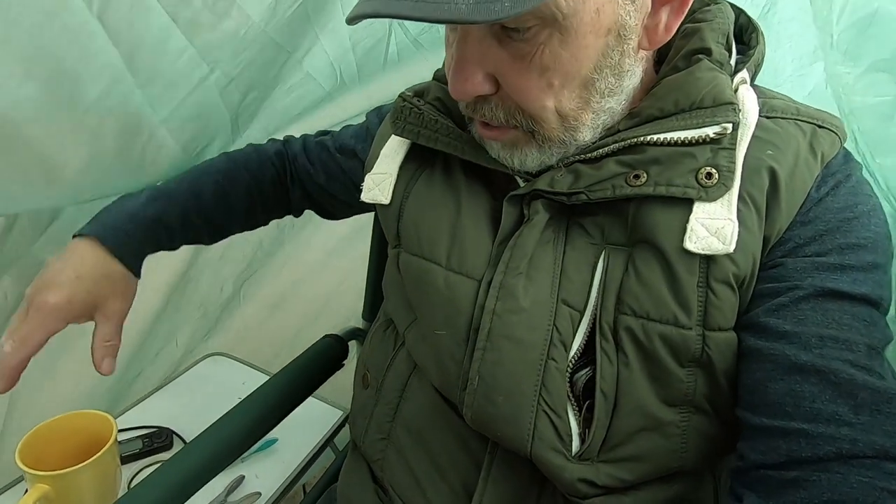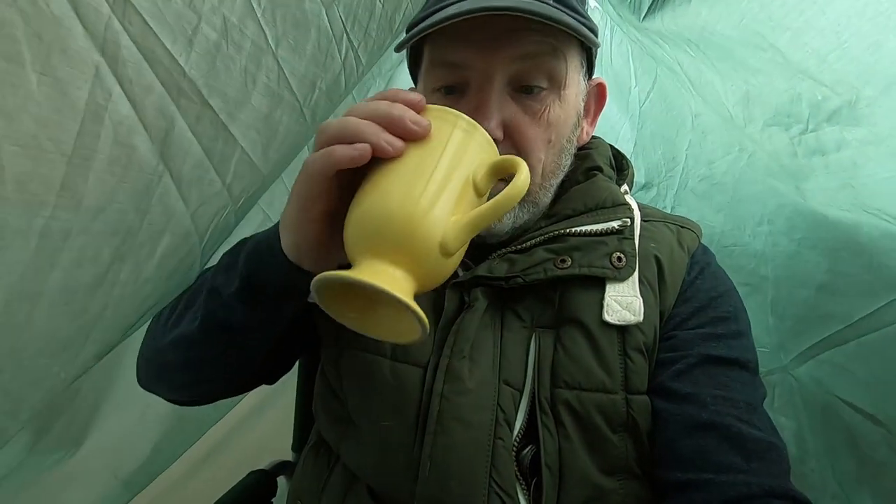Morning everyone, hope you're all keeping well. So I've changed the setup — I'm in my little hide, and I've put a bit of paracord right across the garden and attached my DD 3x3 tarp, as you've seen earlier on in the video. I've got a nice little stool and a little seat with a table, which means I can have a brew — which is very important while I'm doing this bird photography.